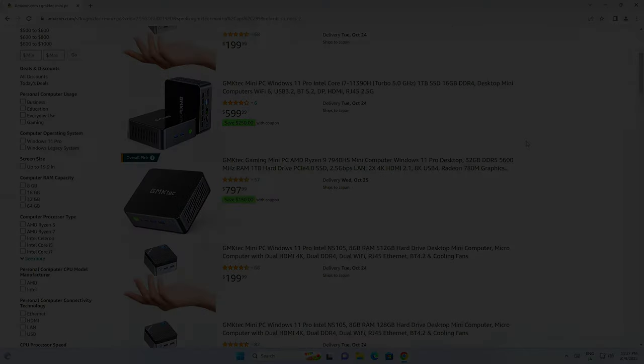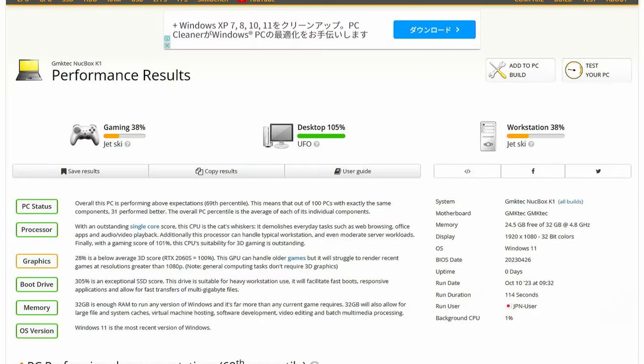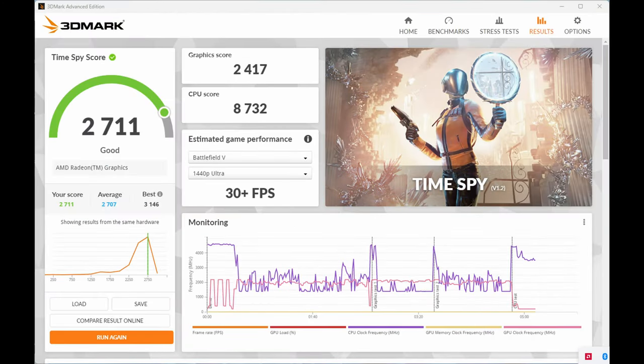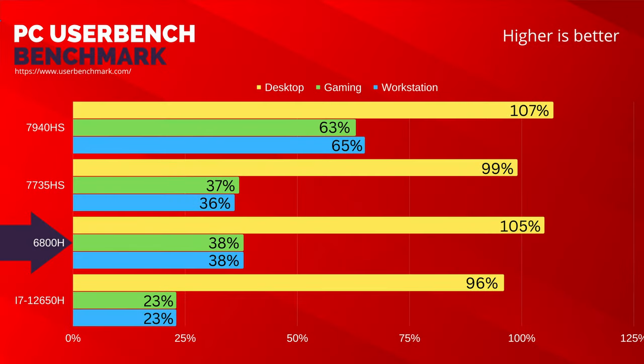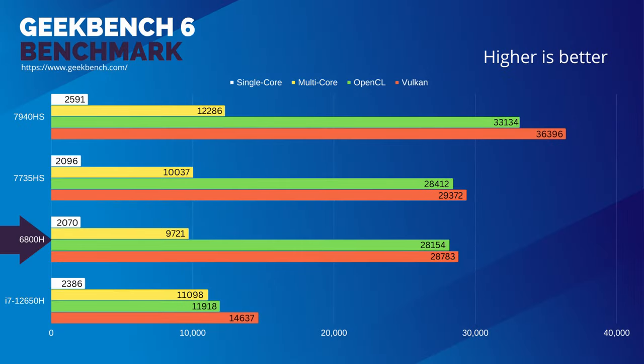Let's get into the benchmarks. First looking at CrystalDisk, we have a Lexar 610 Pro. The speeds are fairly decent but don't utilize the full speed of the PCIe 4 slot. We've got some fairly good numbers in UserBench, and according to this the only place lacking is the GPU. Here's the 3DMark score, and if you've not noticed yet, this is really familiar. If we compare the benchmark numbers, all the scores for the 6800H are extremely close to the 7735HS. The small bump in speed is clearly visible, but it looks like a refresh or rebranding rather than a significant improvement in the next generation.